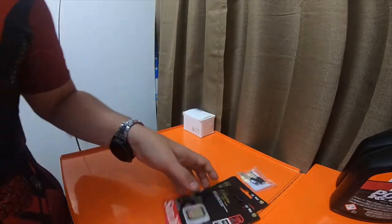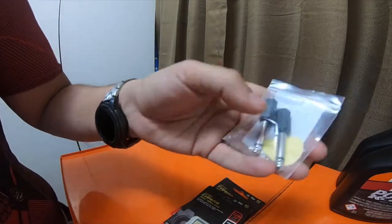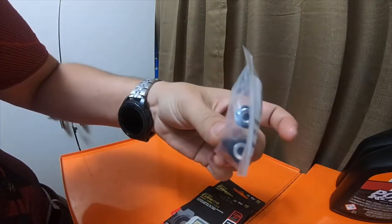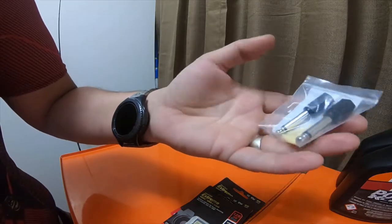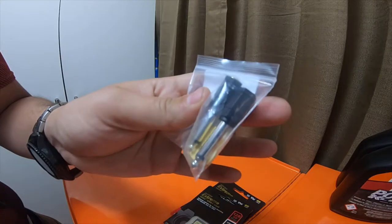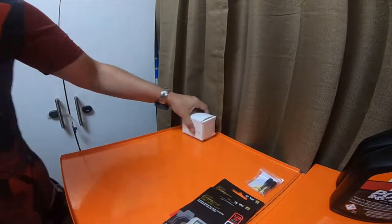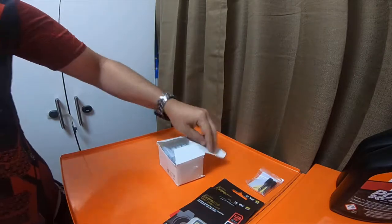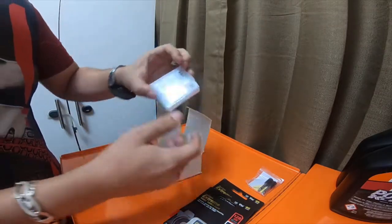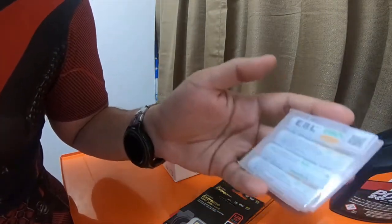I also picked up some mono-to-mono 6.35mm to 3.5mm jack inputs. These are going to be for the new studio voice recorder. And this is about 20 EBL 2800mAh AA batteries.